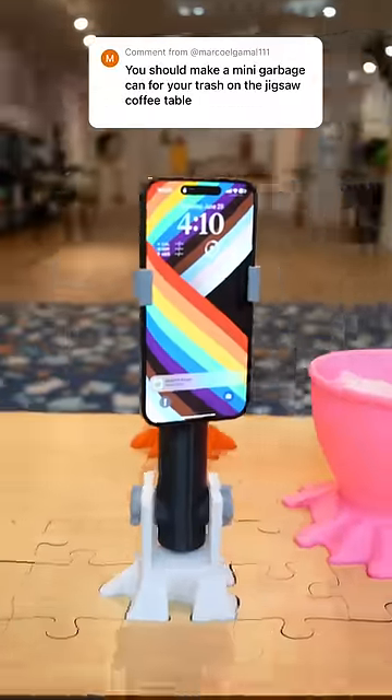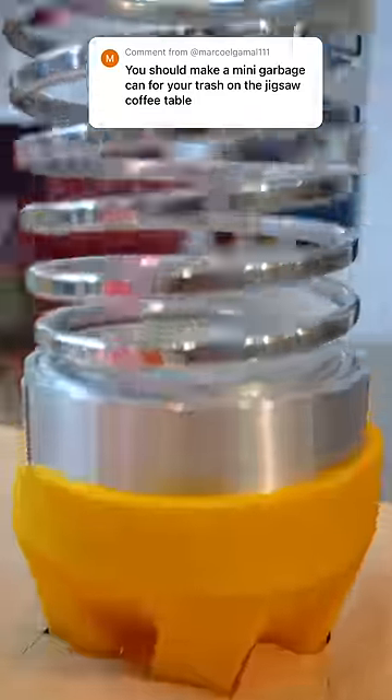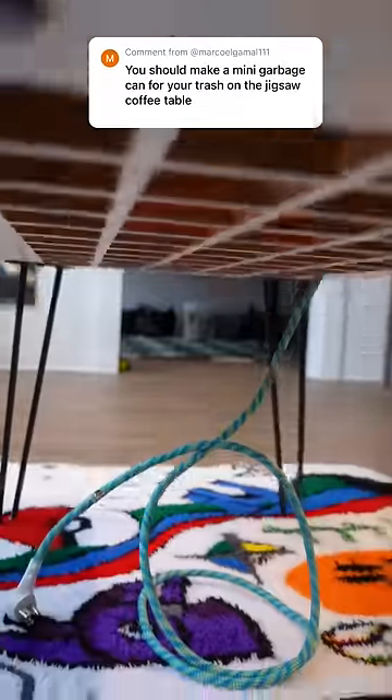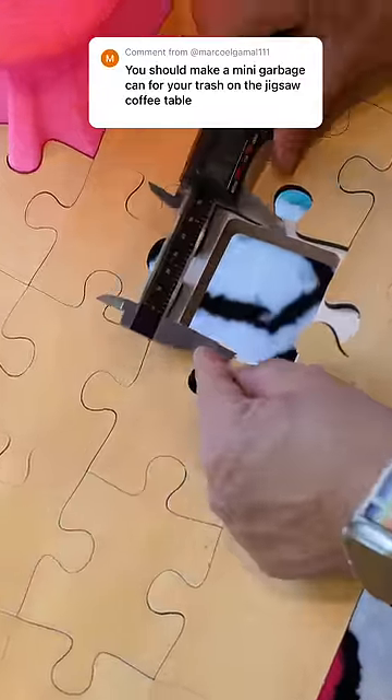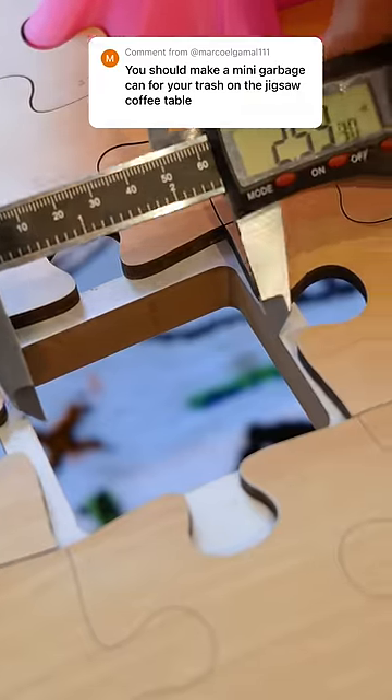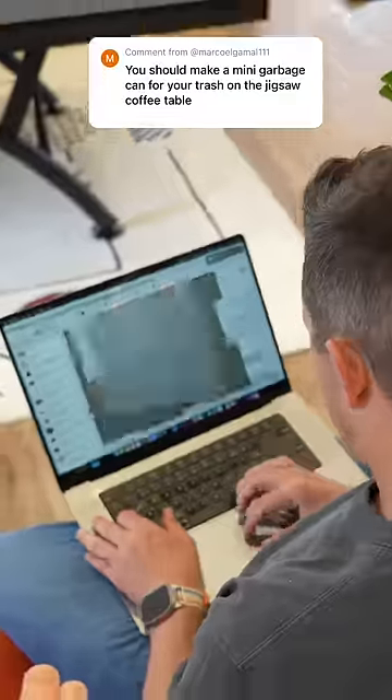That's an awesome suggestion because everything we've built for the Jigsaw Puzzle Coffee Table so far extends upwards, so how about this time we do something that extends down below. I was going to need to find a big open piece, and I thought this one was going to work perfect, but this time I was going to have to take into consideration this hole, because we're going to have to have it extend downwards, so it's going to have to fit inside of there.